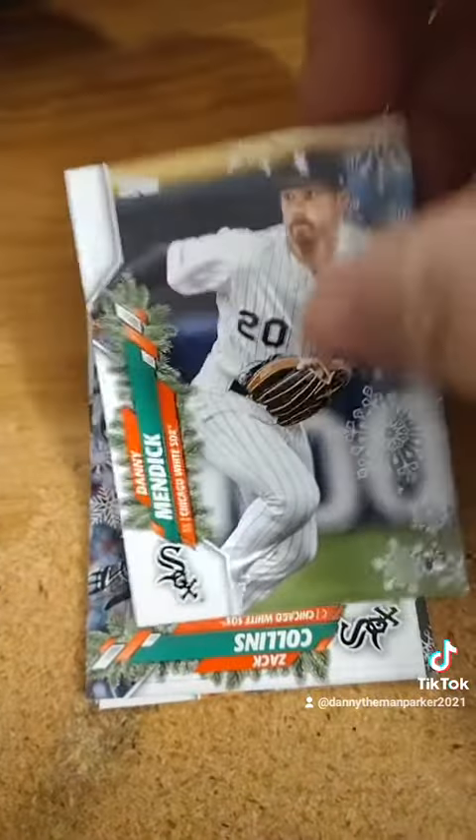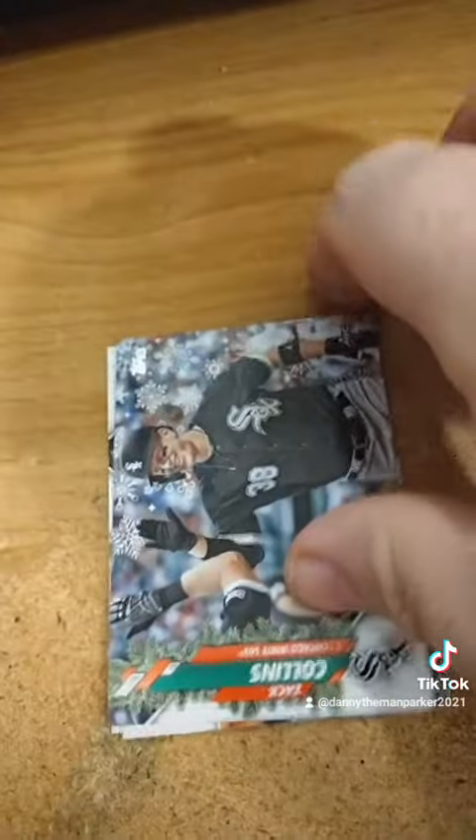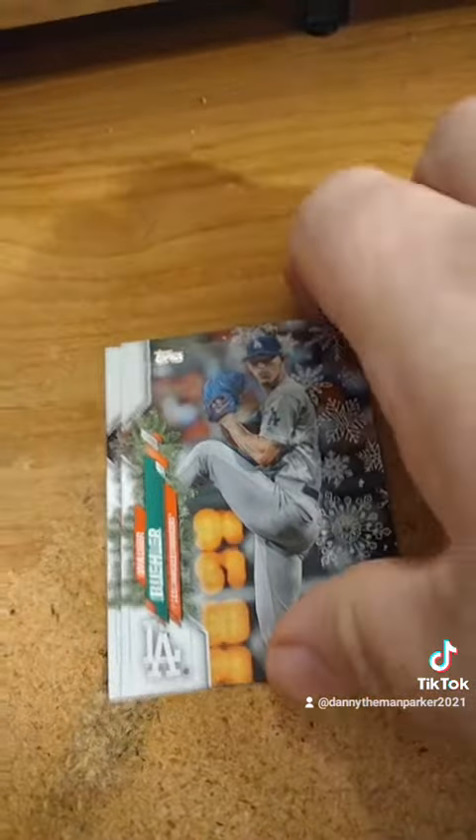I already passed the rookie card — here's a rookie card. I wasn't paying attention. Oh, a special card.